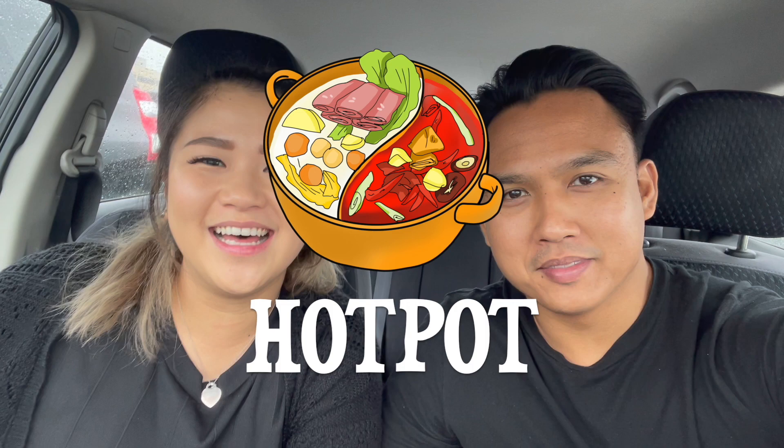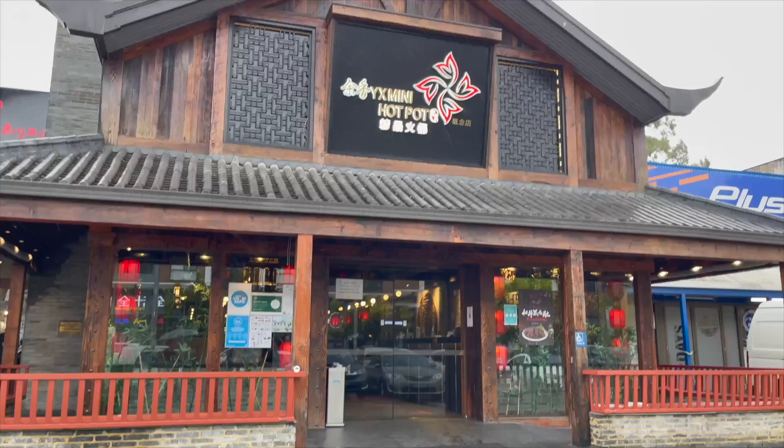Hey everyone, we're back — welcome back fam! So today we're trying hot pot. It's my first time, I've never had it before, so it'll be interesting. It's perfect weather too — it's raining and cold. So without further ado, sit back, relax and enjoy the vlog. That's where we're gonna try my first hot pot experience.